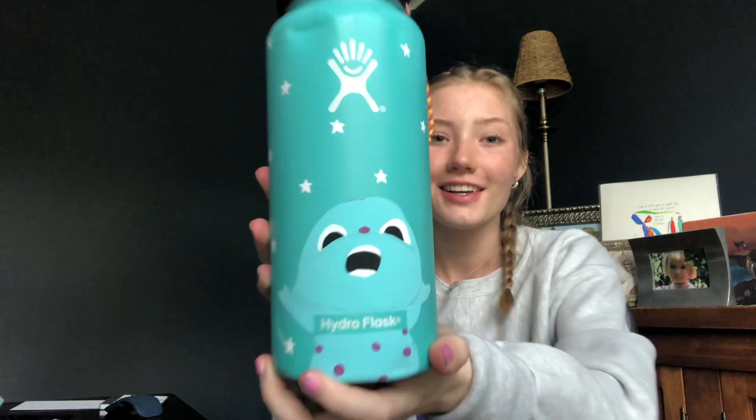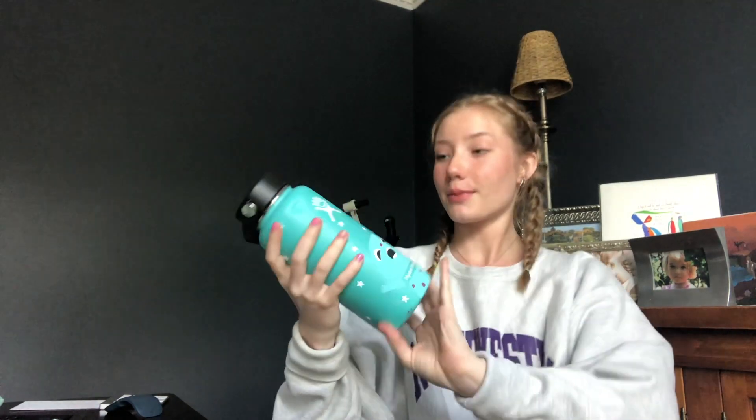It's the next day, and I've just finished painting the water bottle. Here's what it looks like. And now, I'm going to take you guys through a tutorial of how to do the little keychains that I showed you in the intro.